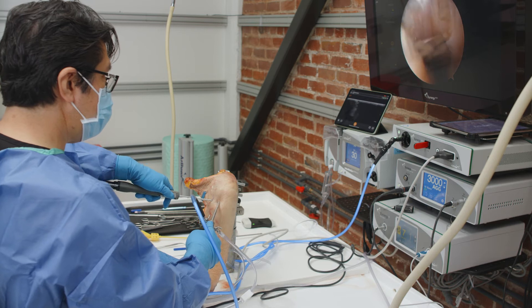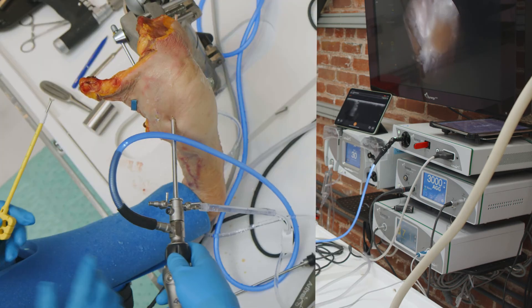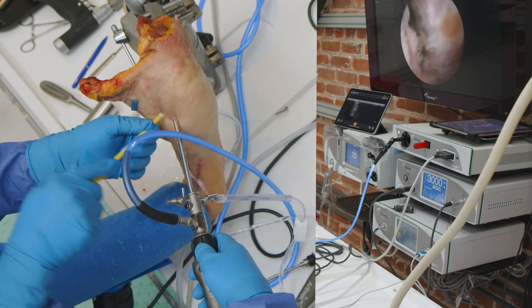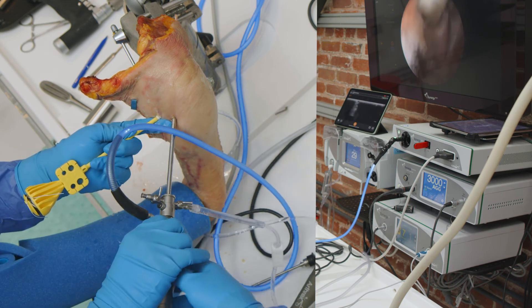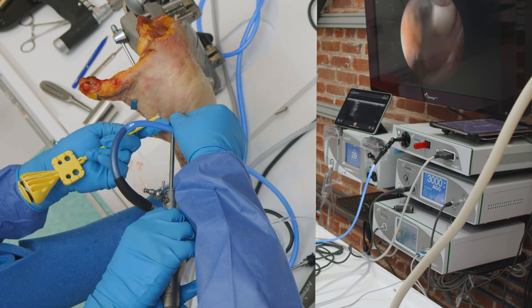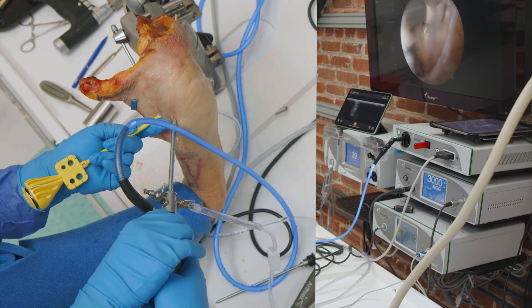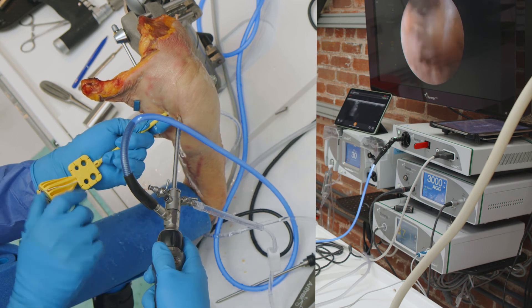What we can do for the tenodesis is move the tendon over to the side, then go ahead and make our hole. Basically we're just going to take our forked swivel lock in here. See it right there? Once I have that, I've grabbed my tissue and forced it into the hole.